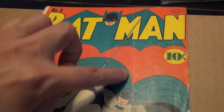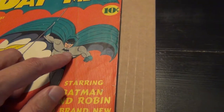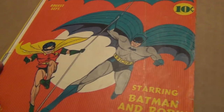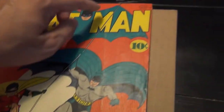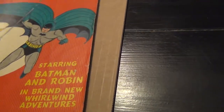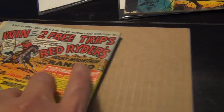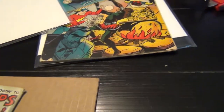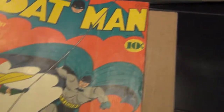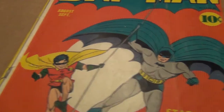This book, if I had to guess, I'd give it a 3.0 — because of the detached lower staple, the long vertical crease that goes all the way up and down, and then the cumulative wear on both the front and back covers, just enough to be a little lower than the Flash Comics. If the staple was still attached, you'd be talking about at least a 4, maybe even a 4.5, but that would be the maximum.